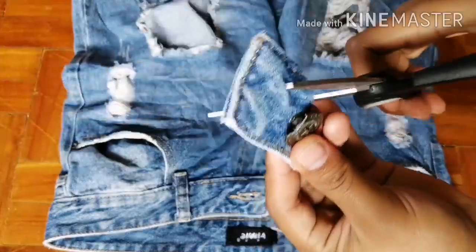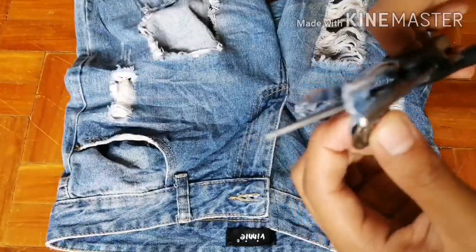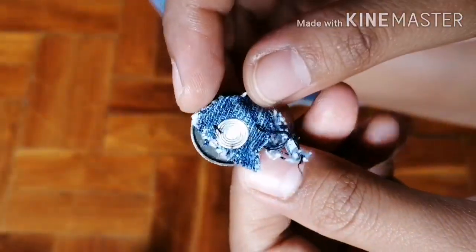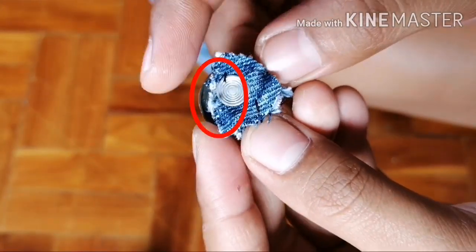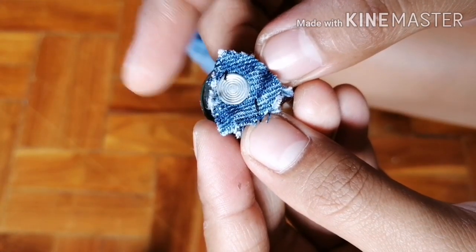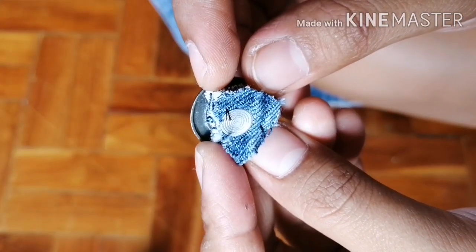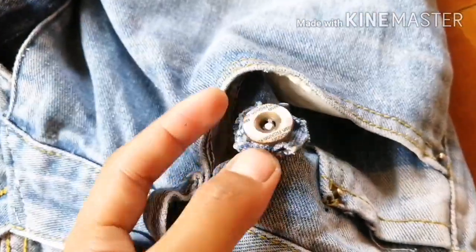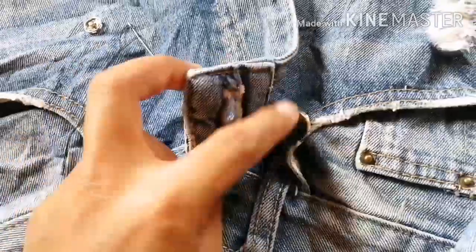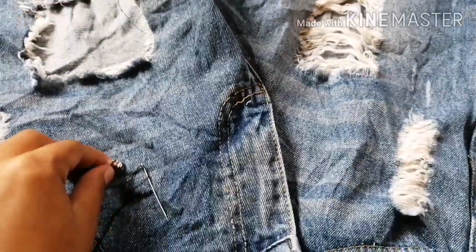If you don't have an extra button, you can use the original button and sew it with a hand stitch. I messed up in this part because I cut too much and there was no place to hand sew the button. Lesson learned: leave more extra space. If you have an extra button, skip cutting the original and just hand sew your extra button to its proper place.